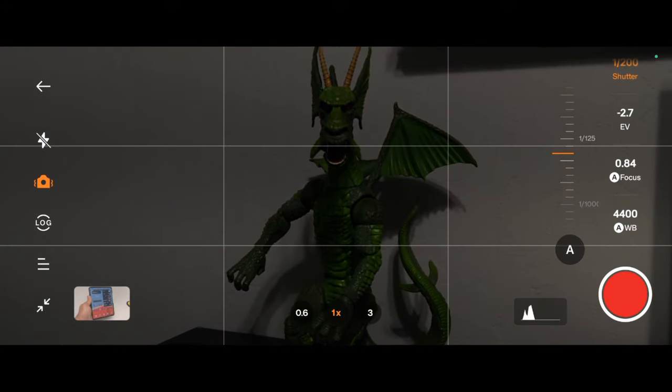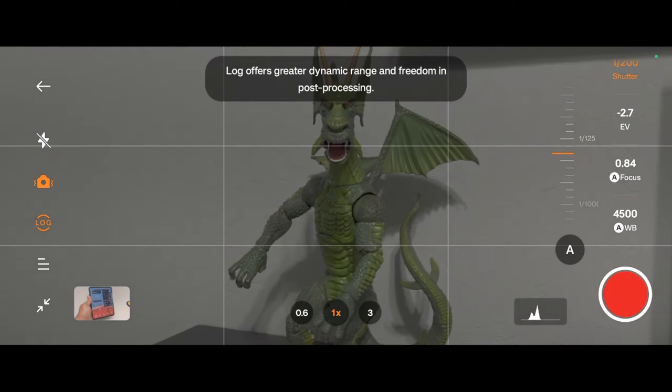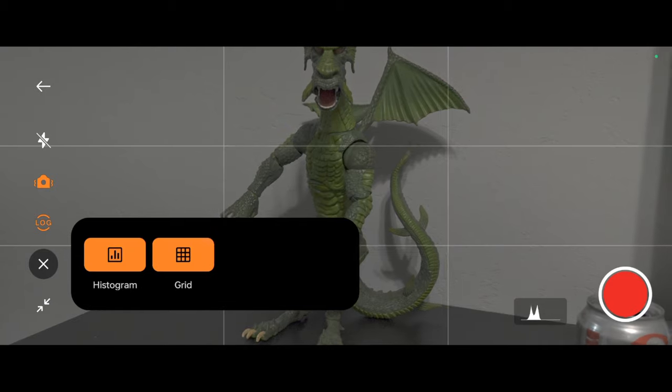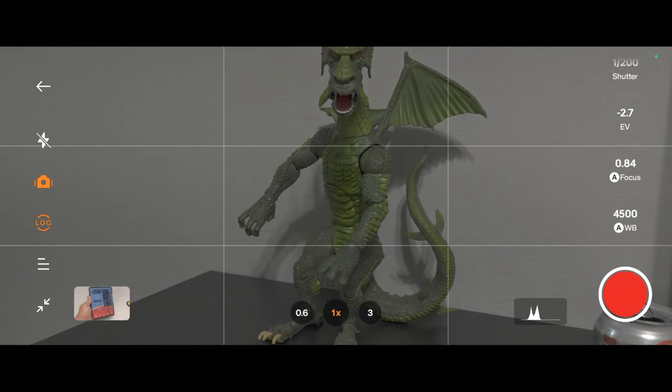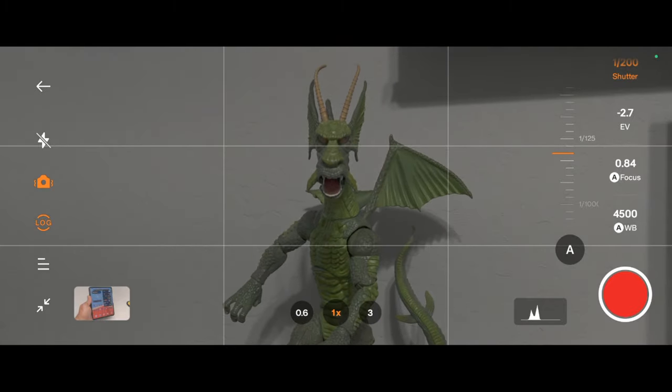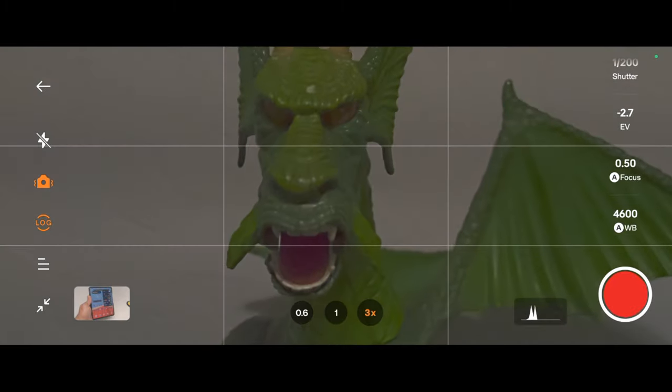Log footage: capture footage with rich dynamic range, giving you ultimate flexibility in post-production color grading. Histogram: monitor your exposure levels like a hawk, preventing blown-out highlights or crushed shadows. Shaky camera work? Not on Open's watch. Optical and electronic image stabilization tag-team to keep your footage buttery smooth, even during action shots.